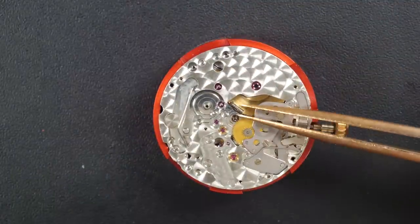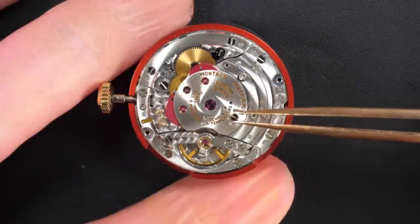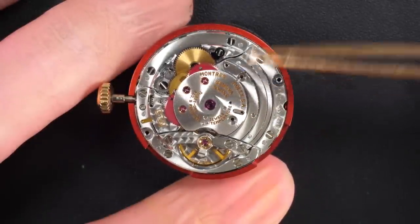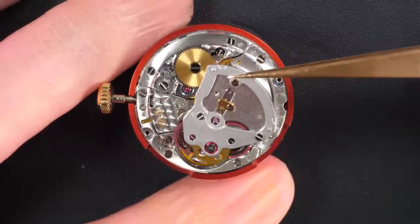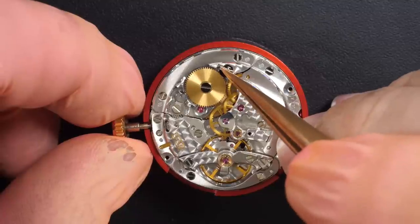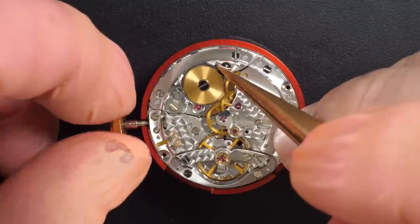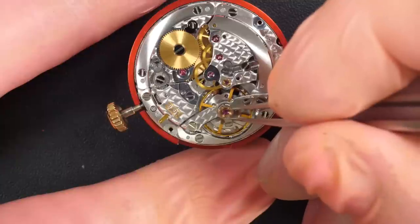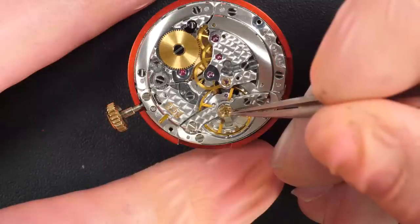There we go, now I'm removing the cannon pinion with a Presto tool. Perfect. Moving to the balance side, I'll remove the automatic winding mechanism first and disassemble that. Just checking if there is any power — obviously the watch was not winding, so nothing left in the watch.